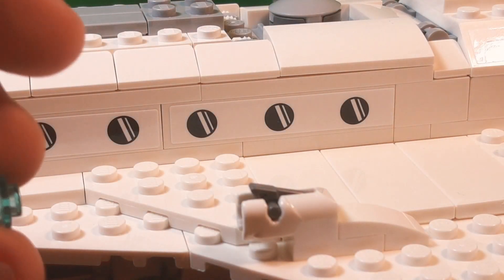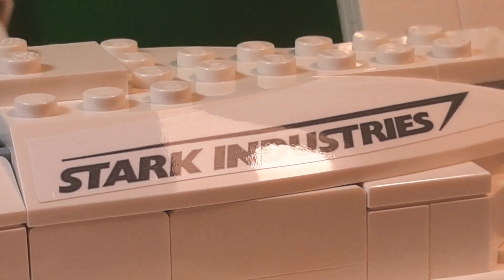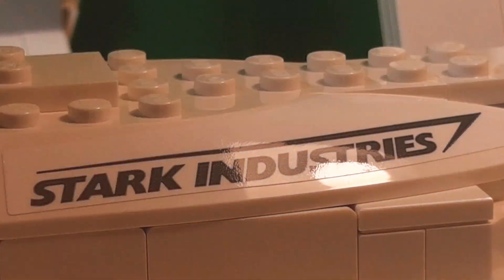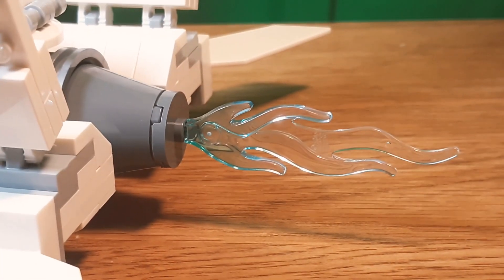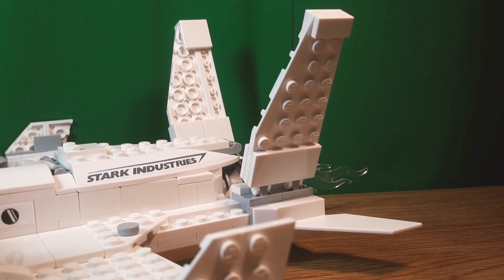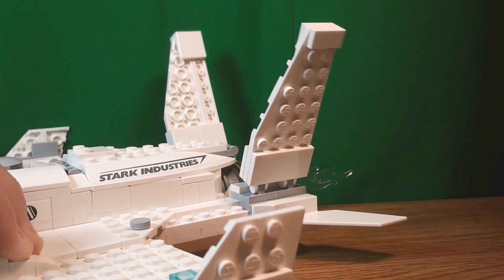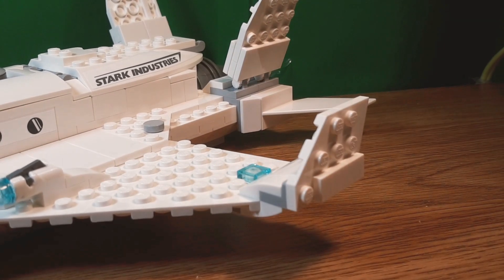Then there's actually a Stark Industries sticker over here, and you can see that's just on one of these back pieces. A blue flame for the engine thrust. There's this nice little build for the winglets, and you can see there's one angled upward and one on the side. They actually have this part up here, which is pretty nice. Sorry, I'm not feeling very well.